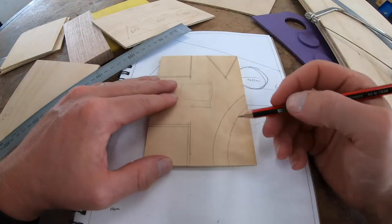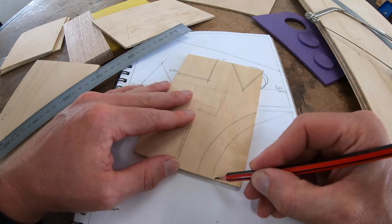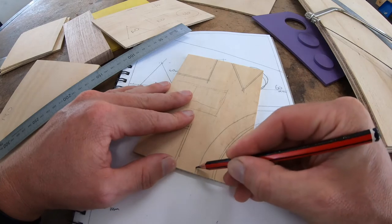I've just slowed the video down to get this curve. I can't do that with a rule, so I'm just going to do that freehand, nice and steady.